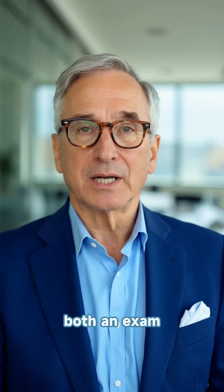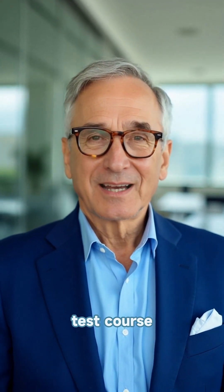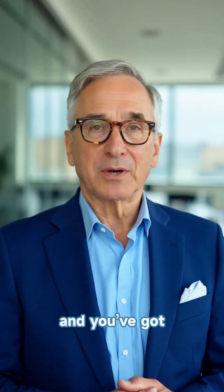And if you're looking for help, Quality Gurus, Inc. offers both an exam prep course and a full practice test course. Both are affordable, and you get lifetime access. Prepare smart, stay consistent, and you've got this.